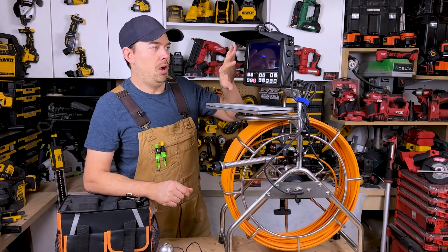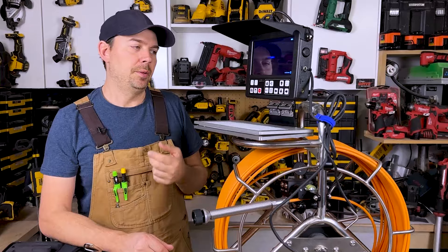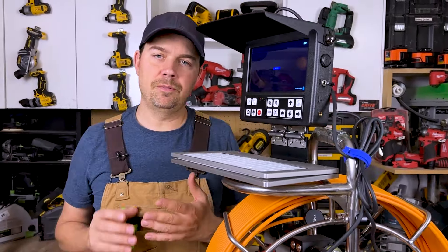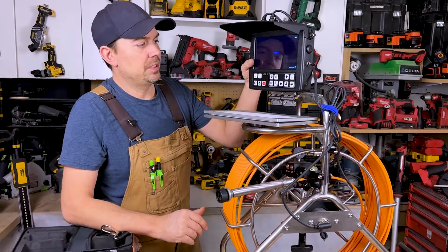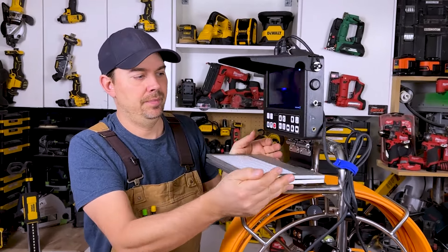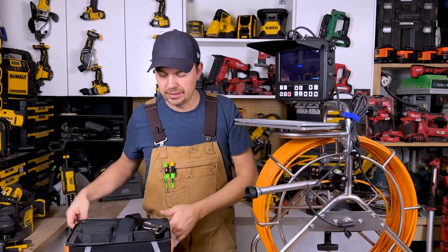On this unit you can take pictures and video. The pictures are in JPEG form and the video is MP4. The resolution is 1280 by 720 — so a nice, clear picture. This is fully adjustable and this pivots. It all comes apart and fits right into this little bag, so it's nice and protected.